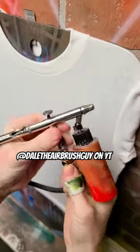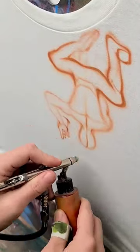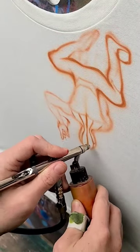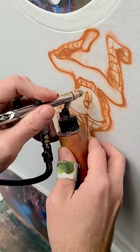What's up guys, in this video you're seeing Dale the airbrush guy. He's using his airbrush to paint Spiderman — painting a graffiti piece with a spray can. I think his level of skill is incredible and the final result looks absolutely amazing.